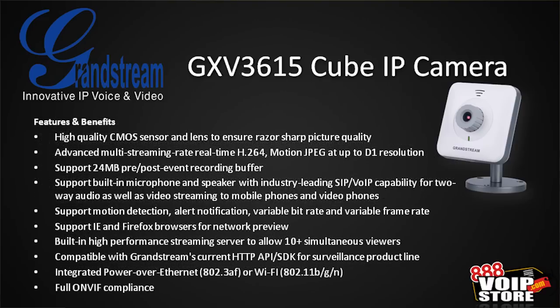The 3615 has a CMOS sensor that gives you really good picture quality. Again, H.264, Motion JPEG, 24-meg pre and post buffer, the built-in microphone and speaker, SIP support, motion detection, alert notification, variable bit rate, supports IE and Firefox browsers, compatible with Grandstream's current API SDK for the surveillance product line, Power over Ethernet, and ONVIF compliance.